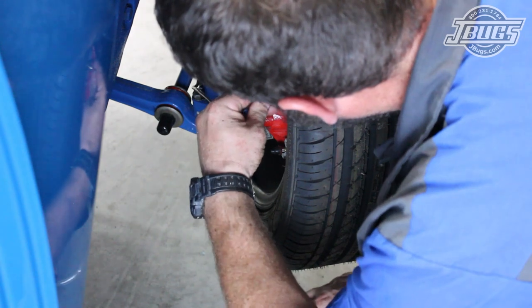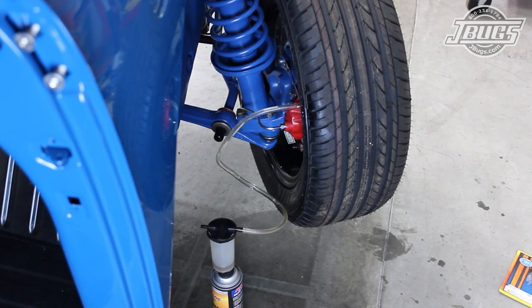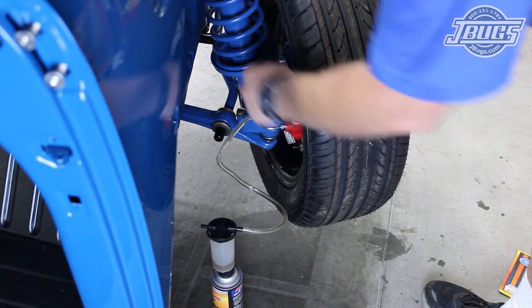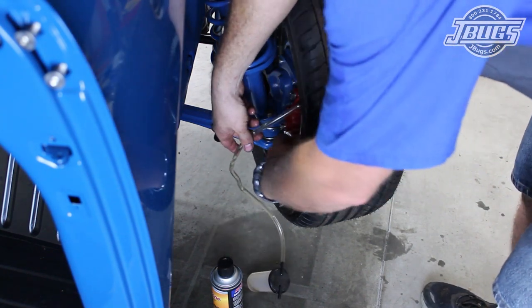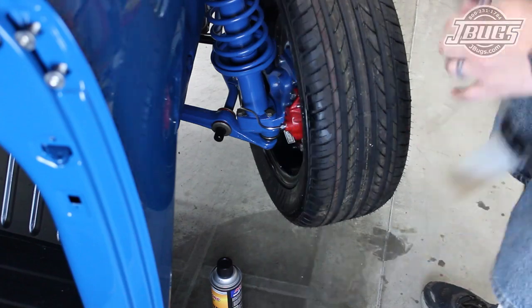Our front calipers have two bleeder valves since they are universal and fit the left or right side. We only need to bleed the valve at the top as any air in the caliper will rise to the top. So we pull the top valve, install a quick bleeder valve, open it half a turn, and install our catch can. The brake pedal is pumped again, and once we don't see any air leaving the valve, we can close the valve, fill up the reservoir again, and move to the front left side to finish.